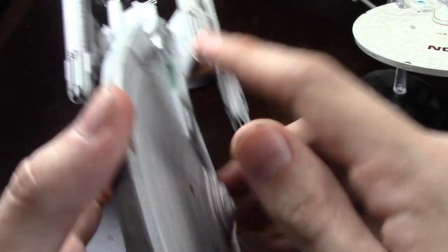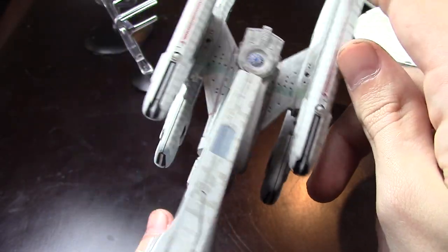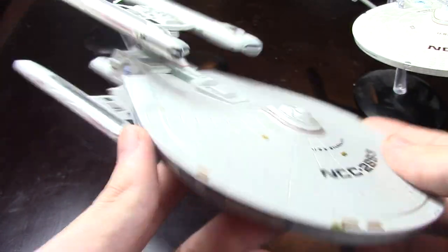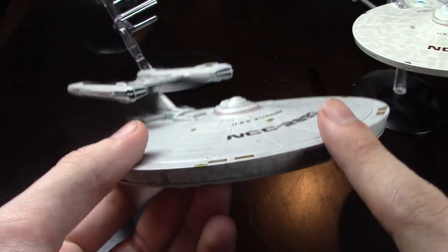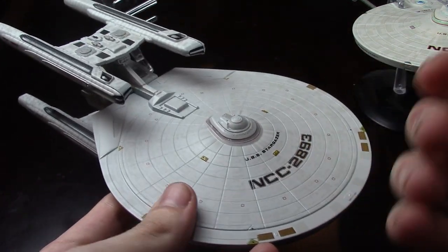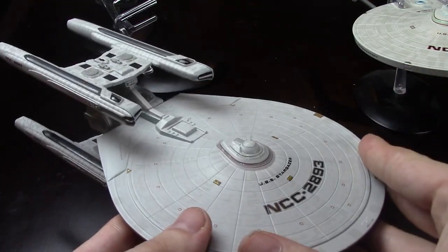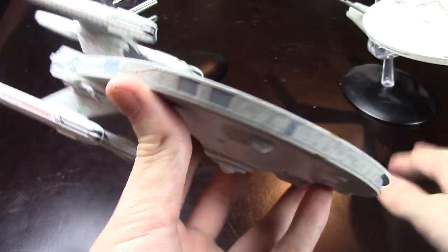This is a kit bash, of course — it's the Constellation class. I think they used two Constellation classes for the nacelles and the impulse crystals, and like an Excelsior or something. I don't remember how they did these kit bashes, but that's how they used to make these studio models — they would literally buy kits from the store and glue those parts together from different kits. It was kit bashing; nowadays it's digital, but hey, they still do it.